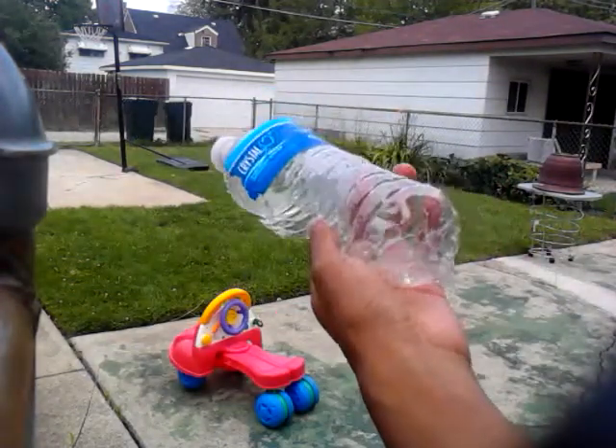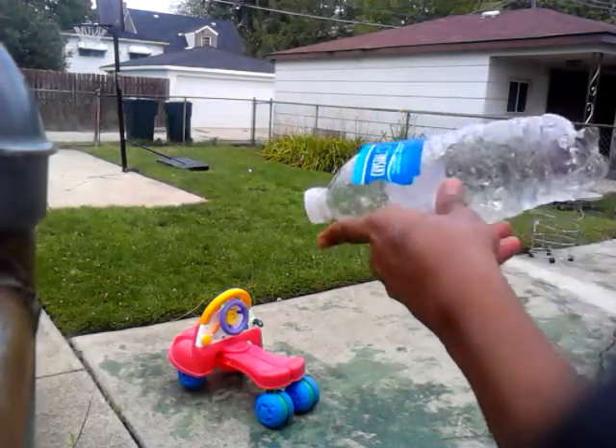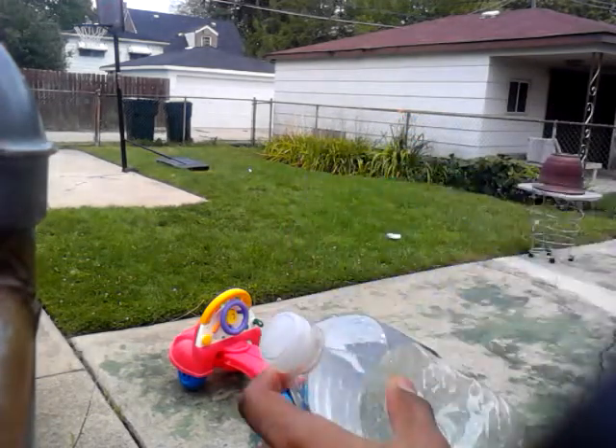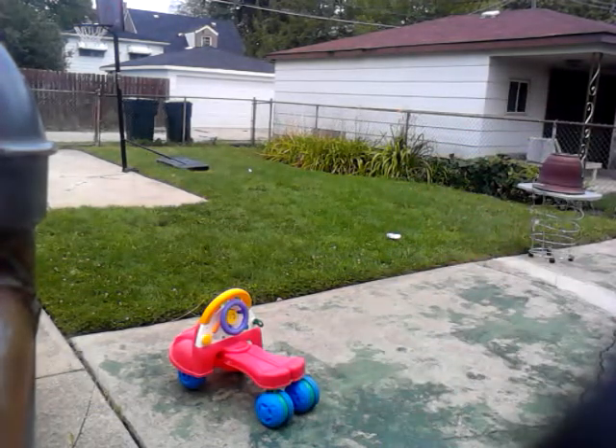Holy fuck, did not expect that. I really hope I am recording this — that was a pretty big boom. Got the whole little platform over there wet.